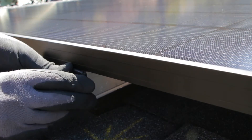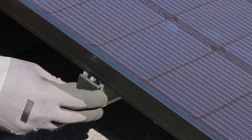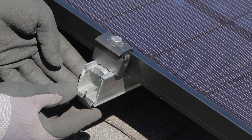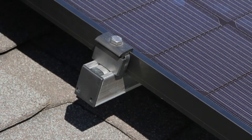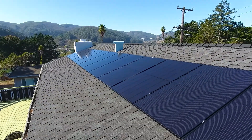End-caps are the finishing touch to your solar installation. Make sure the ends of the rails are clean and deburred, and press the rail end-caps into place. The end-caps work great with either the 5050 end-clamps or the channel end-clamps. With the caps installed, the installation is done. Step back and enjoy your work.